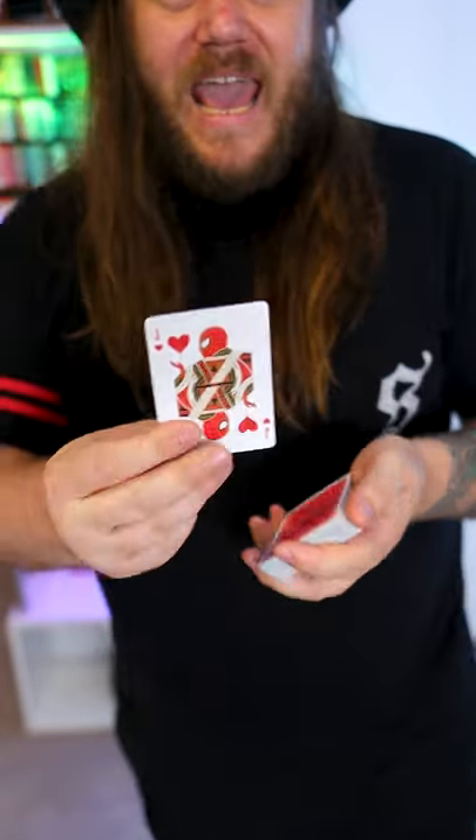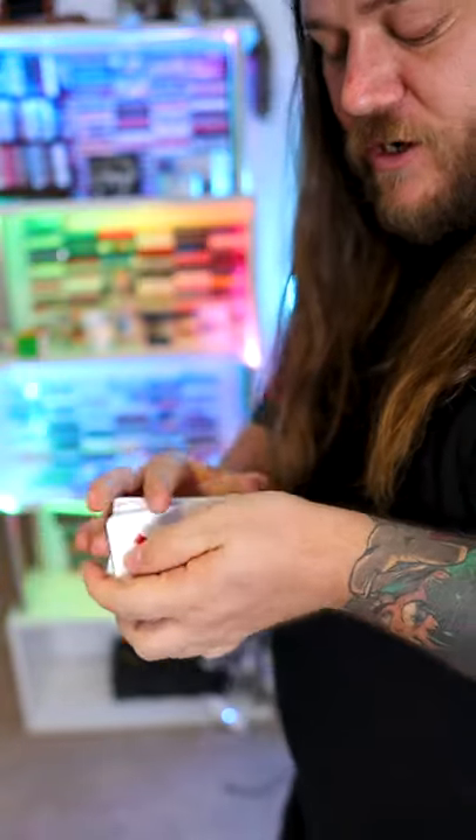Alright guys, check it out! It's Spider-Man! And of course, if he goes in the middle, he's got no way home.